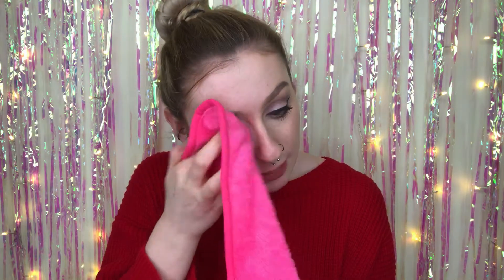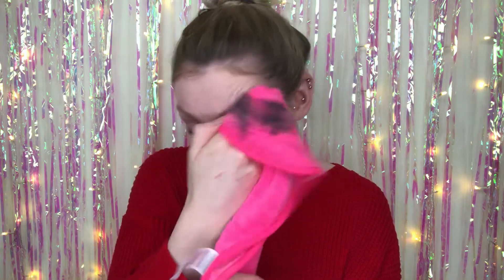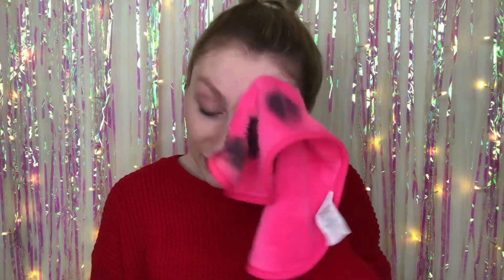I'm getting closer to the eye makeup now. I feel like I might need to go wet it again — let's just go for it, keep rubbing. Oh my god, it's actually worked! I'm so impressed, and it was only £1.50! Funny thing is, this doesn't actually feel that wet anymore — it feels like it's starting to dry — but it is still taking my makeup off, which is pretty cool.